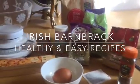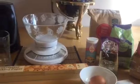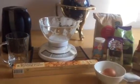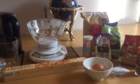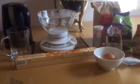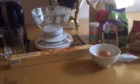Hi everybody! Welcome back to Healthy and Easy Recipes. Today I'm showing you a new recipe and it's Irish Barn Brack. You'll see these in the shops everywhere because it's the time of year that they're out. So I'm going to show you how to make one from scratch.